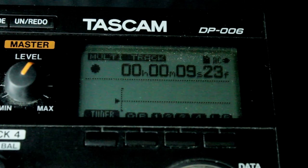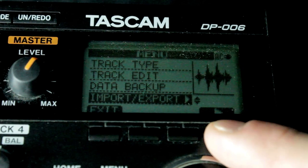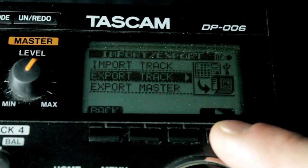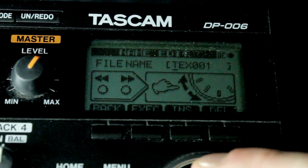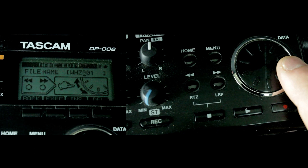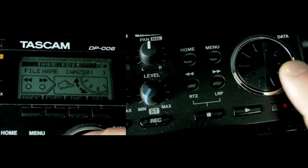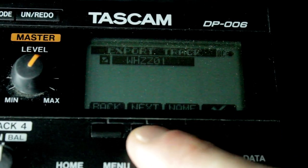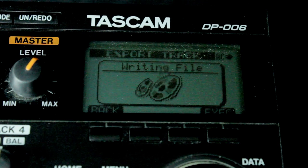While it's recording, you're going to stop it, hit the menu button, and go to Import/Export Track — do Export Track. You name the file something — I'll go with zz01, why not. I'm turning this little dial to name the track, which is really cool. Then you check mark it, click Execute, and you're good.